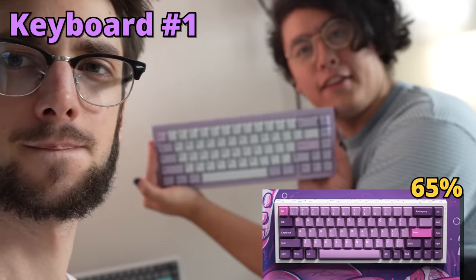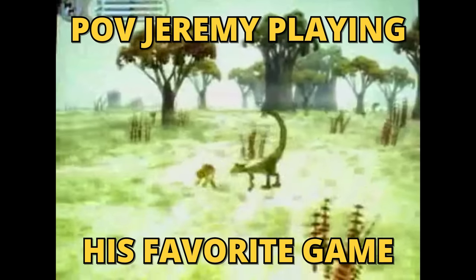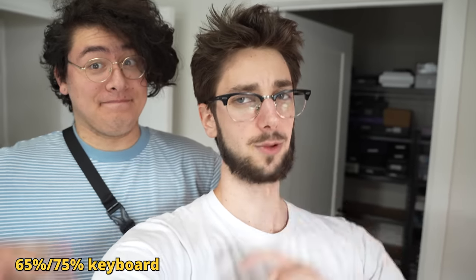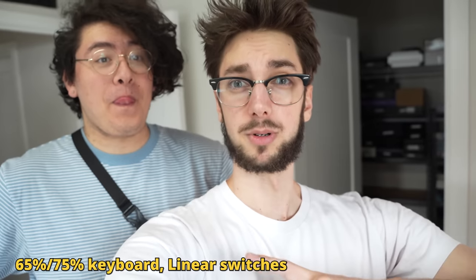Anywhere between this and this. Do you play games? I do play games. What type? I play a lot of games. So the requirement is games. I think what I've decided is that you need a 65% or 75% keyboard with linear switches, probably on the lighter side, and we're just gonna have to go from there.